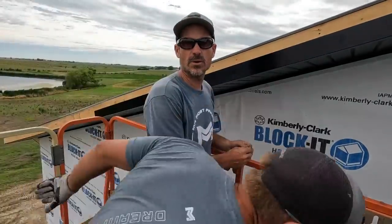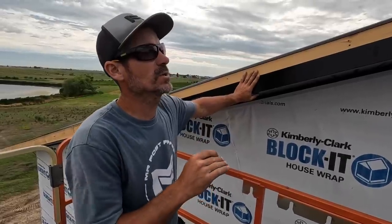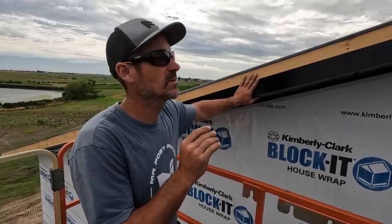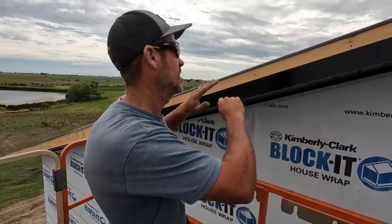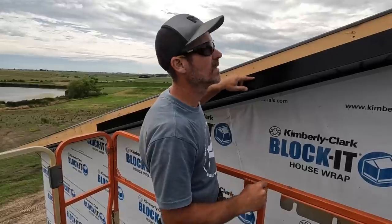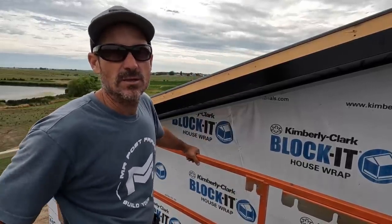I usually only put three screws per piece of fascia, and you will get some oil canning. If there's an imperfection in the wood or anything like that, it'll cause oil canning. The great thing about fascia is on the sidewalls, when you put your gutters up it hides it. And on the ends, your corner trims come over and hide most of your fascia. So if there is any oil canning, it's usually hidden.